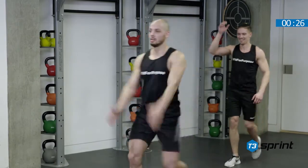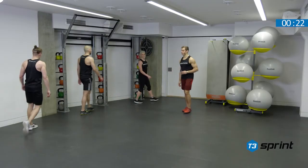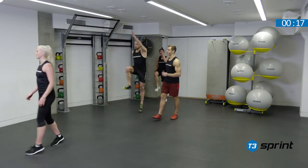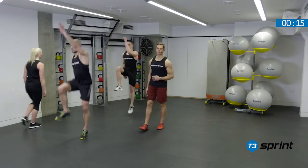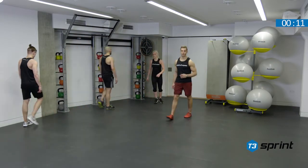Slow walk back. Fantastic work everybody. Well done. Looking forward to seeing you again next time. Let's see if we can improve upon some of those scores, in particular from our fitness challenge in the power endurance complex.